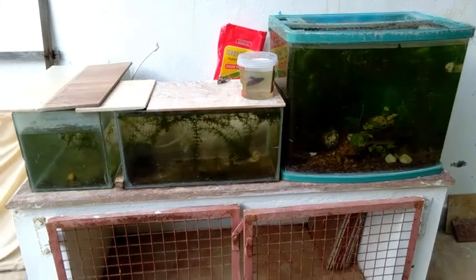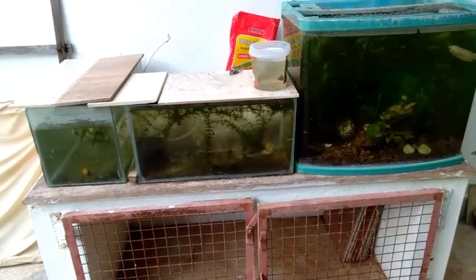Hi friends, welcome back to my channel. In this video, we will talk about fish in wheat.